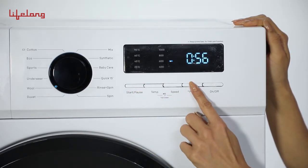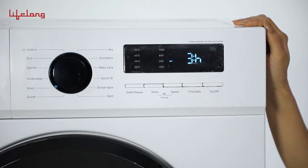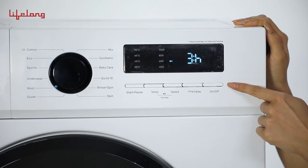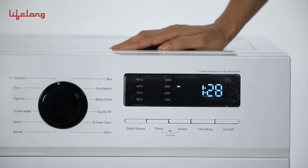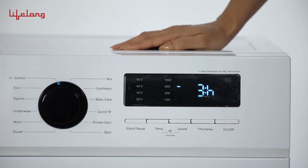To access the child lock feature, press pre-delay for more than 3 seconds. When on child lock, only the power key remains accessible. The delay button can be used to delay the start time from a set point.